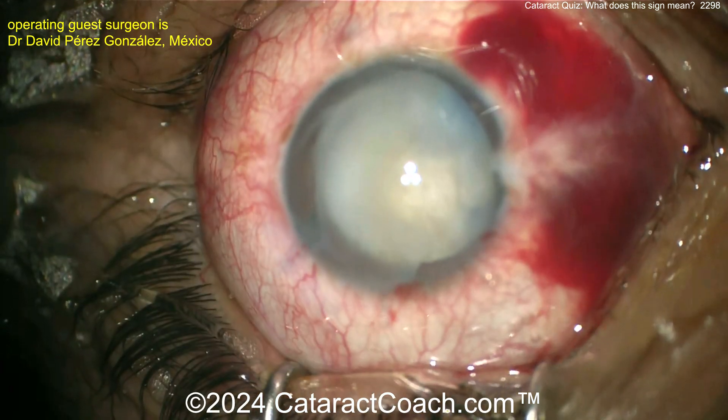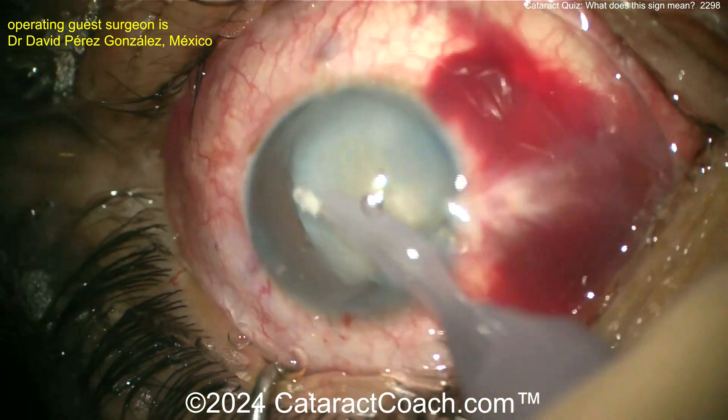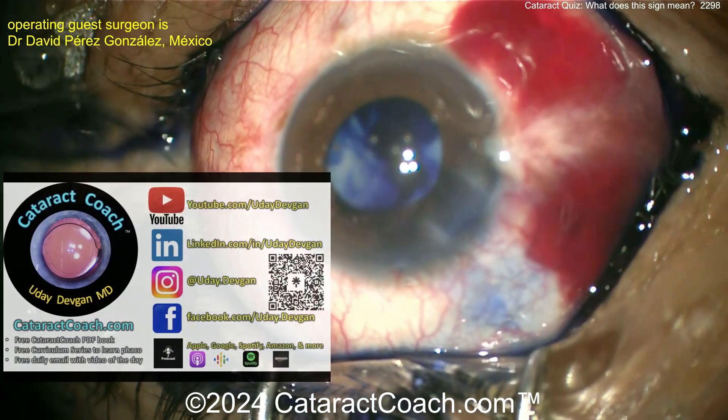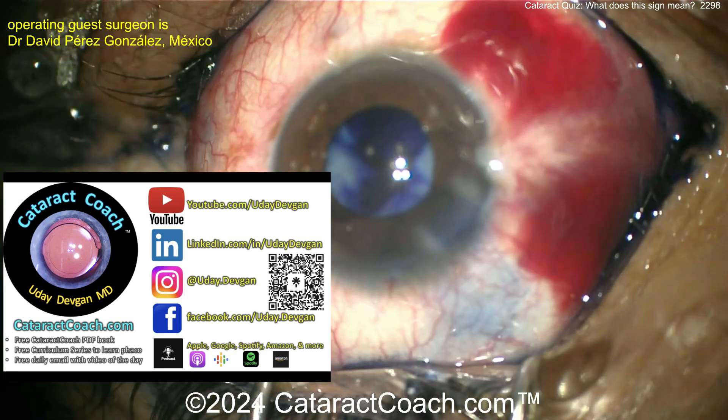You can use viscoelastic to push it out of the way, but it's probably easier to just aspirate all that milky stuff with the i-probe. Aspirate it all. Hopefully the capsulorhexis hasn't run out and there's no Argentinian flag sign. Adding more trypan blue dye.